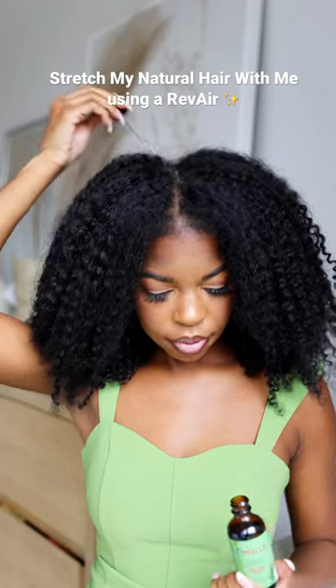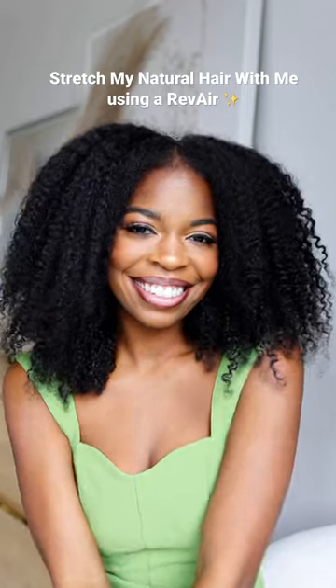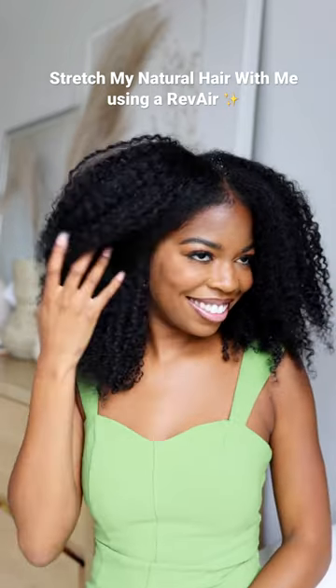I just take it in small sections. I love to switch my look up but I'm so afraid of heat damage, so I love this dryer for that. And I get this nice fluffy, cool look.